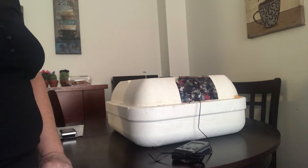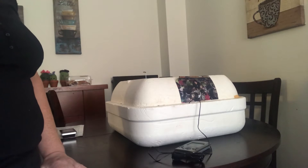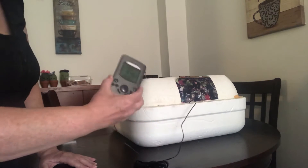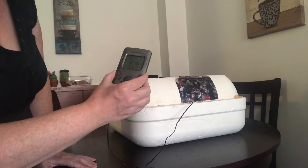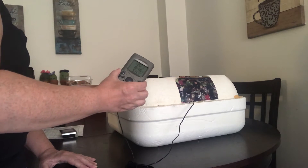The eggs are back in the incubator. I did find the battery, thank goodness, and the lid is back on. As you can see, the temperature — it's in reverse for you guys — is 84.6, so it needs to get up to 99.5.